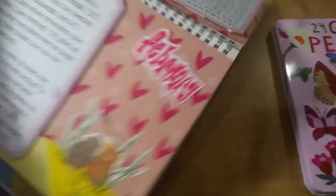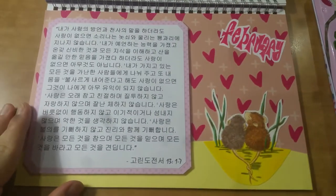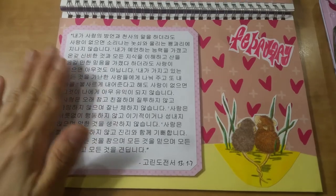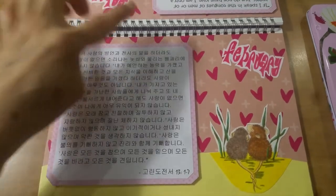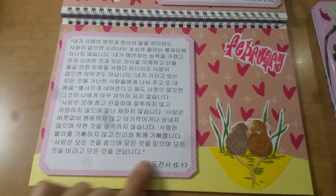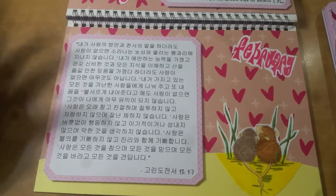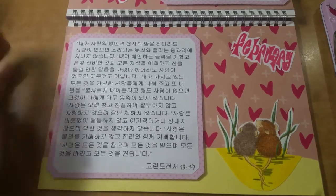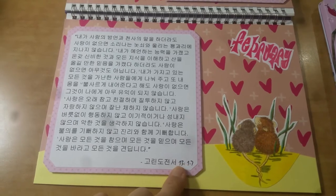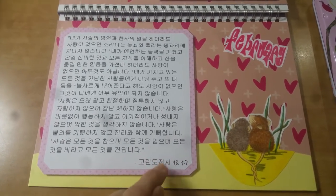On the other side is the Korean version. I am creating this for my father, so each month I have the English version and the Korean version. This is 고린도전서 — that's how you say 1 Corinthians in Korean — chapter 13, verses 1 through 7.